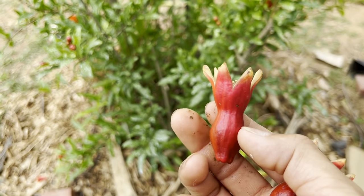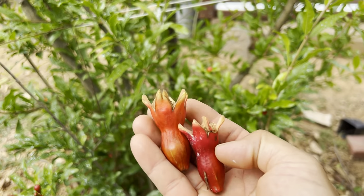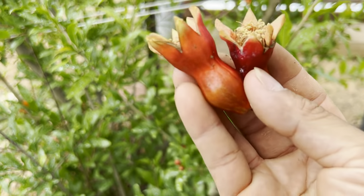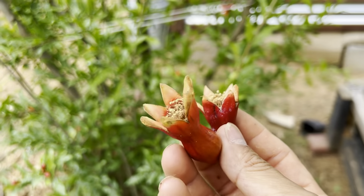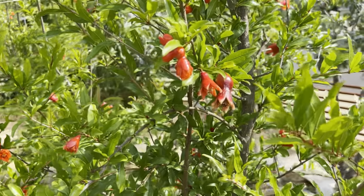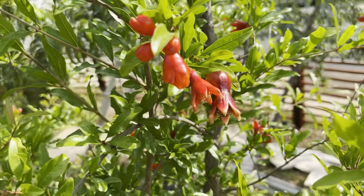Because this flower was not pollinated properly, that's why it fell off. If you're a first-time grower of pomegranate, you need to hand pollinate, because a lot of times the pollinators don't pollinate your tree since they don't know it yet. To pollinate your pomegranate tree and get fruit, first you need to identify the female flowers and the male flowers.